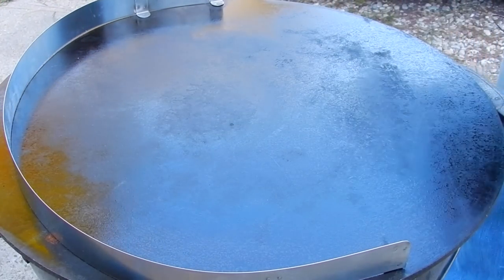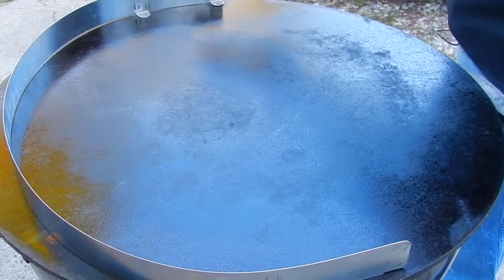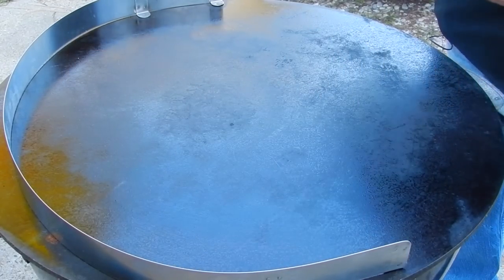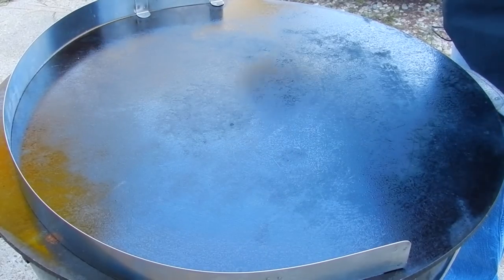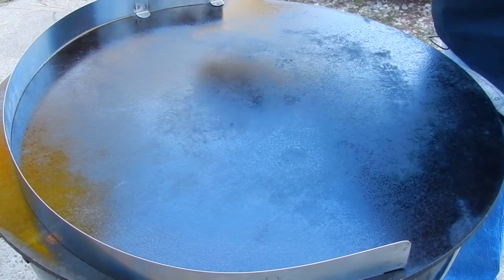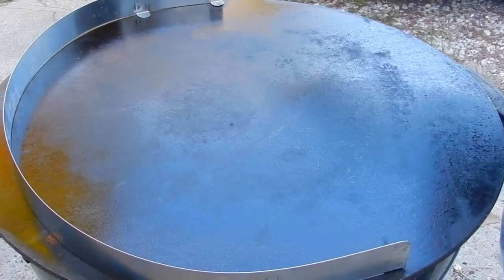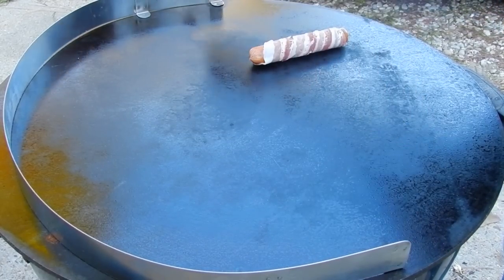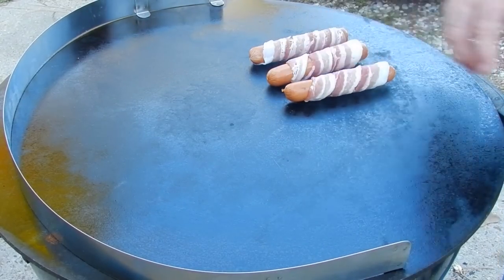We got our Mojo griddle all warmed up. For any Mojo owners, they just came out with a new product — a lip that goes around half the circumference of this to stop your food from falling off. A lot of people requested that. Me personally, I've never had a problem with it — it's plenty big enough — but I went ahead and got it and it's handy. So the first thing we're going to start with: I've oiled this and plus this bacon is going to make its own grease. This is our hot side here and this is our not so hot side over there. I'm going to go ahead and brown this bacon.